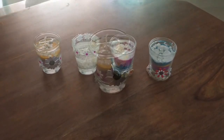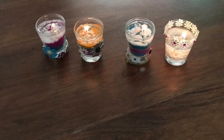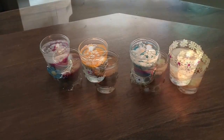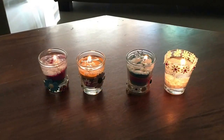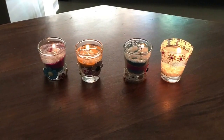That completes our DIY! These are the candles I have created today - you can have a quick view. I hope you liked the video, and if you did, don't forget to like and subscribe to my channel. I'll see you soon, take care, bye bye!